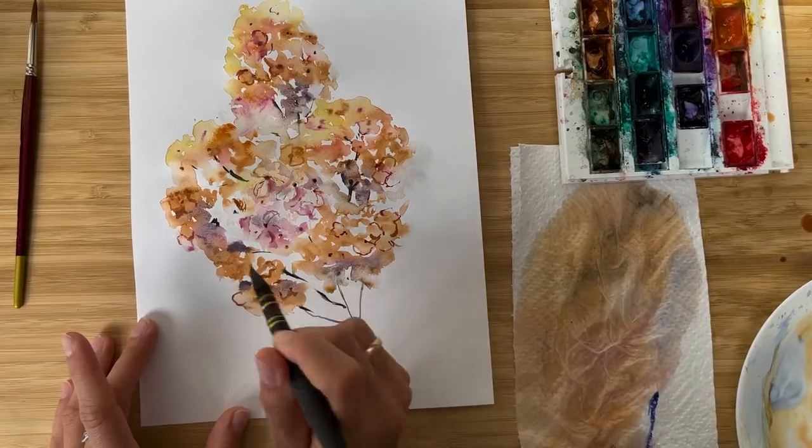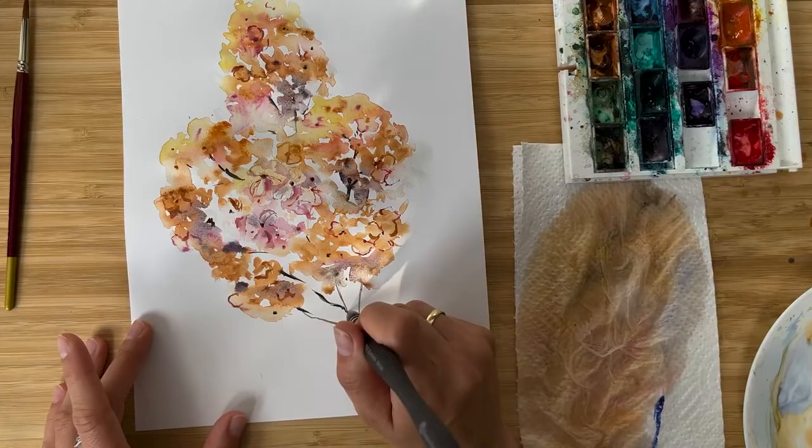Hi friends, I'm Olga Kirsch and welcome back to my studio. Today we're going to paint something very expressionistic, very loose, very intuitive — a branch of dried hydrangea flower. We already painted a macro hydrangea and now it's time to paint a big cluster of these small little tiny flowers. So let's start.